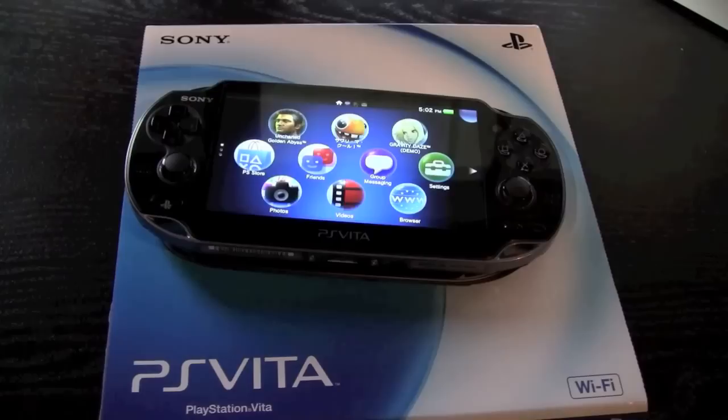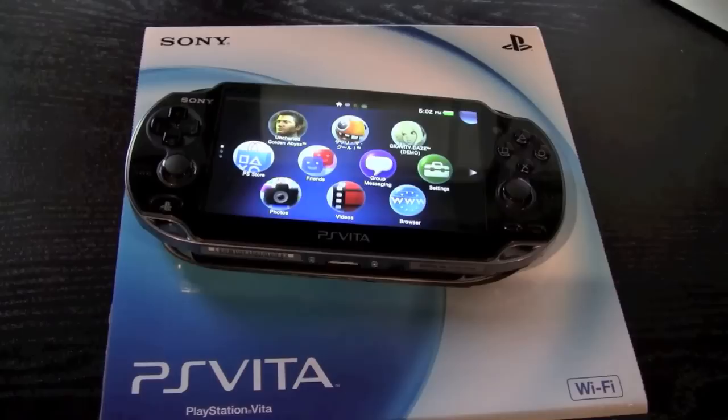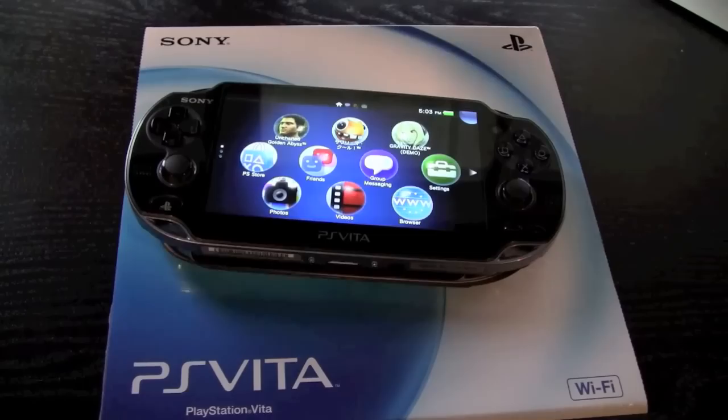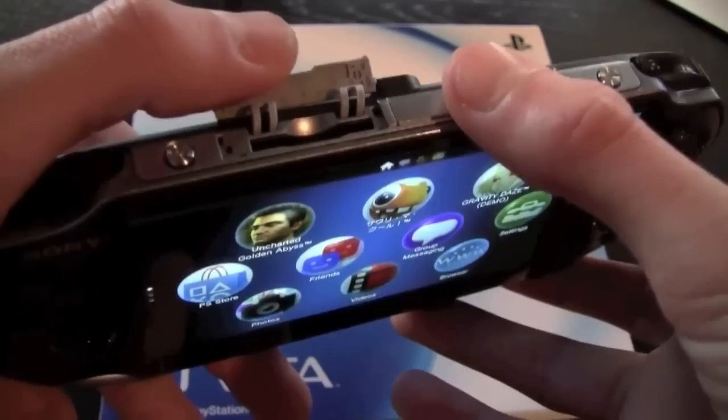The PS Vita uses something called the PS Vita card instead of UMDs, which is what the Sony PSP used for games. The PS Vita cards are little flash memory cartridges with games preloaded on them. Here is the port for the PS Vita card — as you can see, that's roughly how big the cards are. Since this is a Japanese model, I got my games through the PlayStation Store.